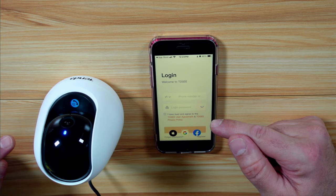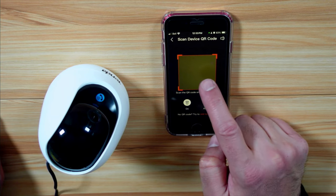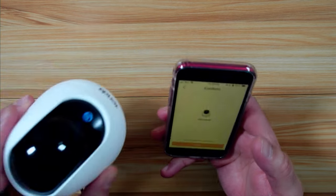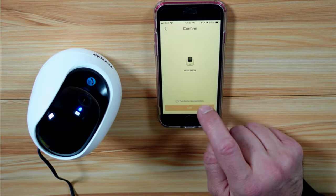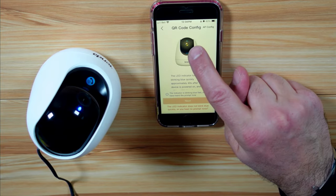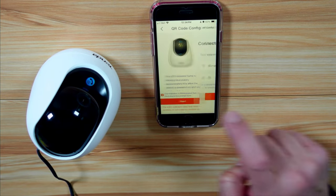Here you need to create an account with Tenda so that you can manage the camera using Tenda's cloud. When you have this screen, you need to scan the QR code that is on the bottom of the device. It scanned the QR code. Then here you need to select that the device is powered on, because this is the case. Then tap Add. Here it will ask you if the indicator is blinking rapid blue — this is the case, so select Yes and tap Next.